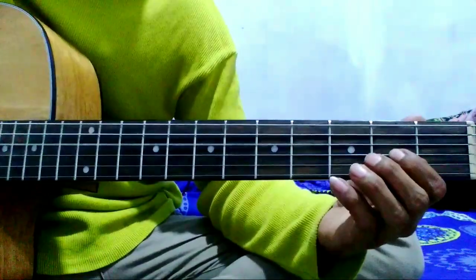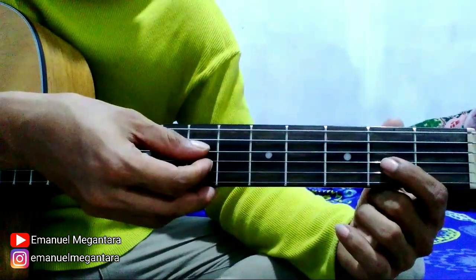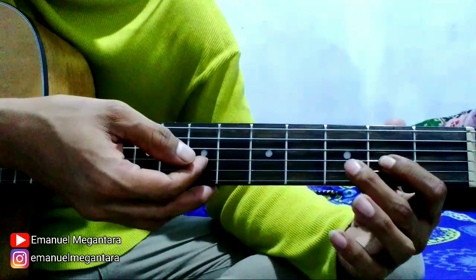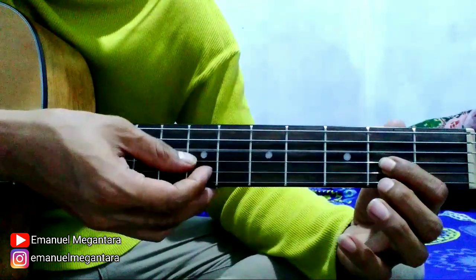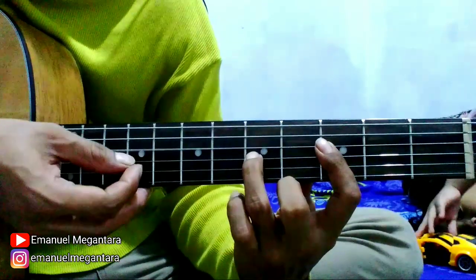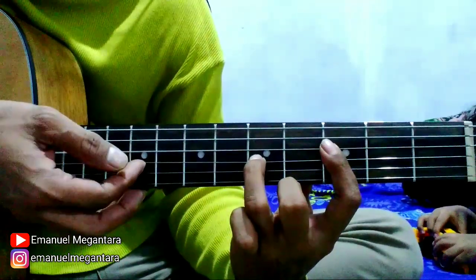Lanjut di bagian selanjutnya seperti ini. Petik senar 4 open string, 3 fret 2, 4 open string, 3 fret 2, 4 open string, 3 fret 2, kemudian 3 fret 3, 4 open string, 3 fret 3, 4 fret 3, 3 fret 3, 3 fret 5. Kemudian 3 fret 3, 4 fret 3, 3 fret 3, 3 fret 3, 3 fret 5, 4 fret 3, 3 fret 5.